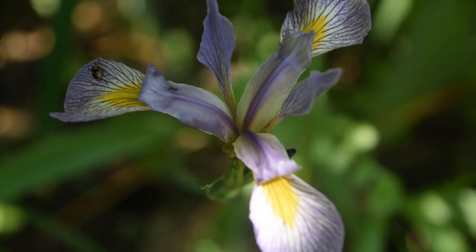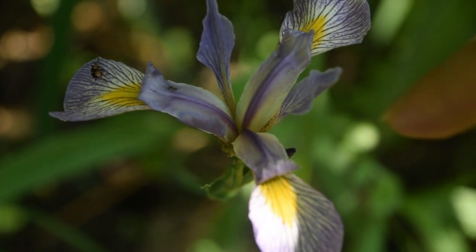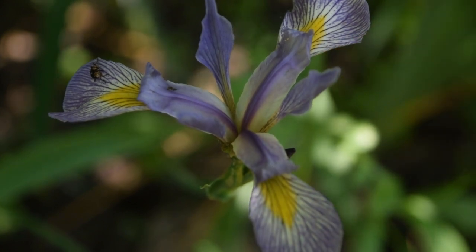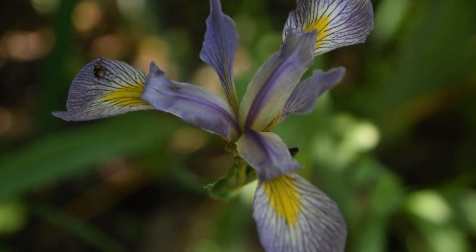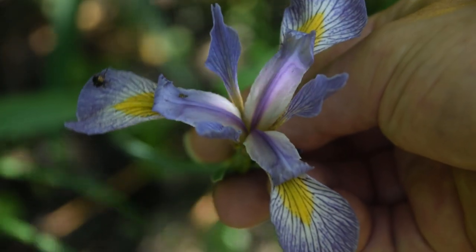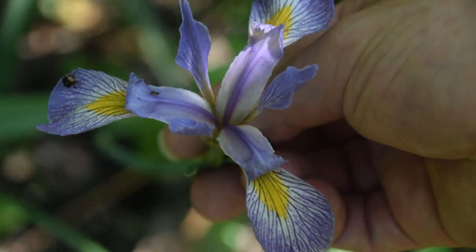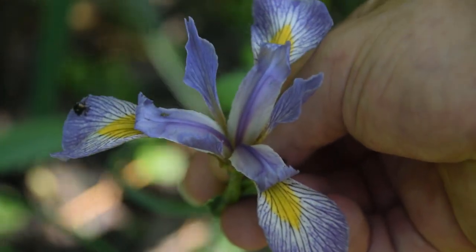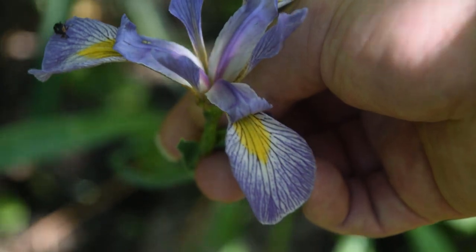Blue flag iris will generally bloom around the middle towards the end of May in my area of central Indiana. We can notice this very distinct flower with yellow tips towards the tips of the petals. The petals have veins running through them that are very distinct — a dark indigo color. The flower also has six petals: three big ones with yellow tips, and three smaller ones. The color is indigo, going towards the throat of the flower, turning into white with those yellow tips.